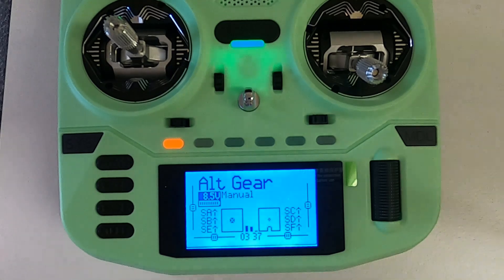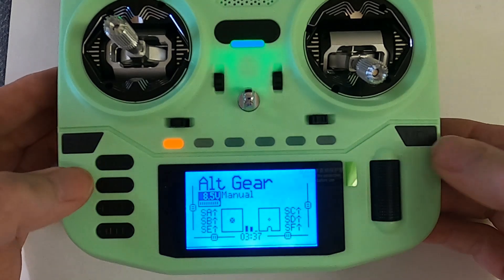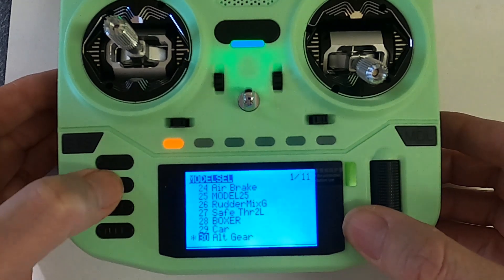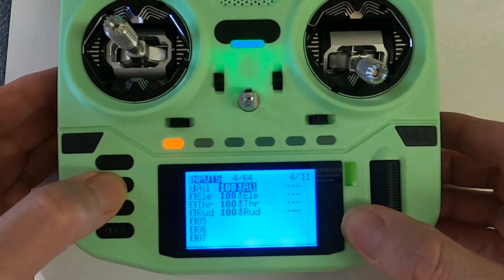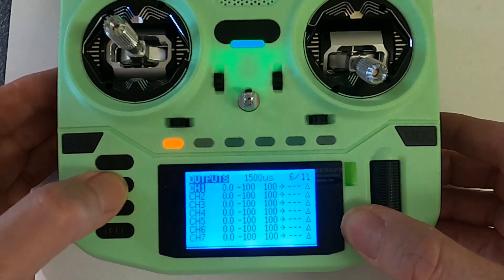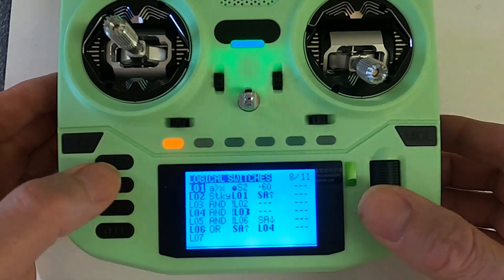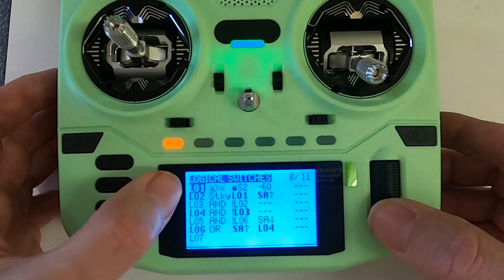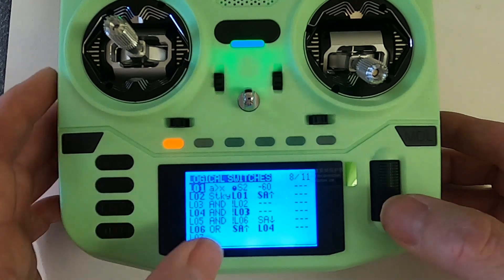Let's take a look at the settings on the radio. I'm going to show you this parrot fashion because there are quite a lot of logical switches to get this to work. Don't forget there are many ways of programming, so someone else could do it differently. I'm going to the logical switches first.